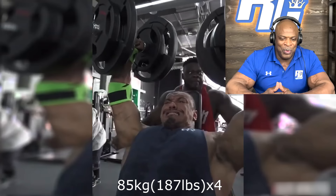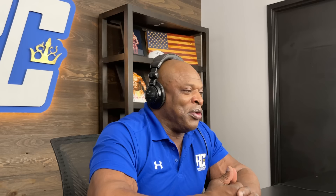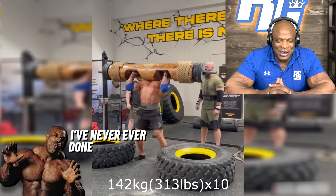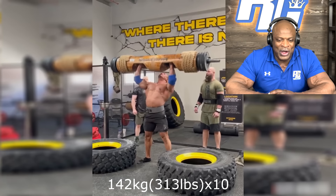Yeah, I did 170s here for like four, I think. He's doing 187s. This is extremely heavy and extremely difficult because of the way it was set up. This is 313 for 10. I've never ever done anything even remotely close to that.